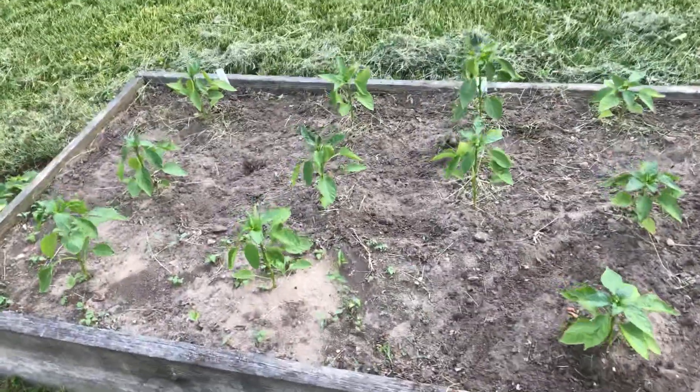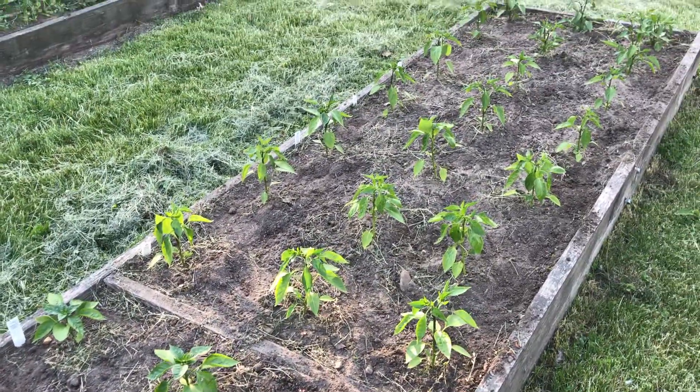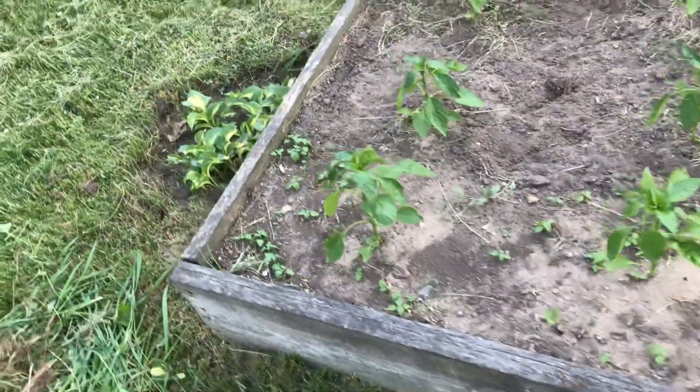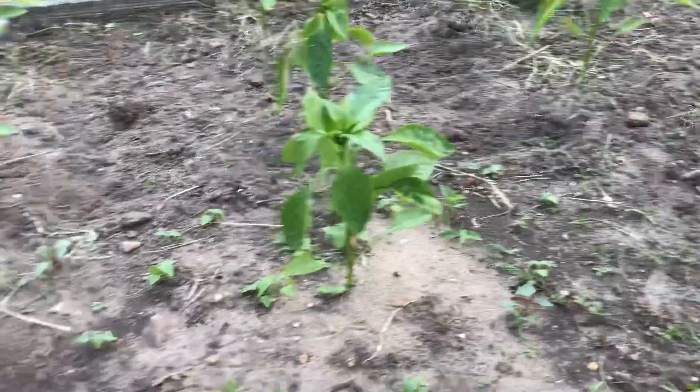I was just weeding them. These peppers have been in for two weeks. We planted them after May 15th — it's now June 5th. We had to wait till after the frost was gone. You can see I just weeded this bed; the grass and the weeds begin to grow. You can see this little section here that I haven't weeded yet.